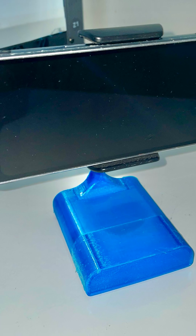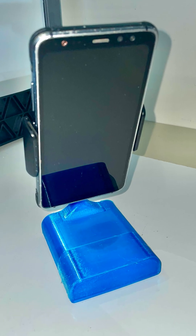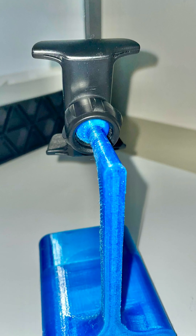The printer is doing fantastic — it's printing fast with PETG, things are robust, the layer adhesion is good, and bed adhesion is also good now that all the settings are tuned.